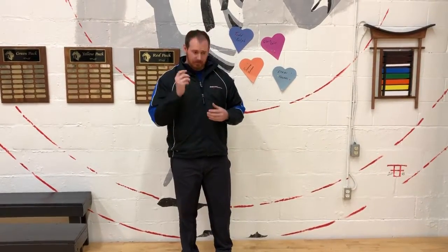Hey everyone, Eric from BodyFit again. This week we're going to talk about myofascial release and a couple different techniques you can utilize to help release some of the tension throughout your body. Today we're going to focus on the shoulders and neck area.